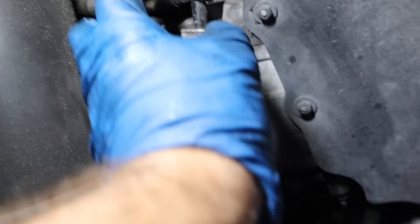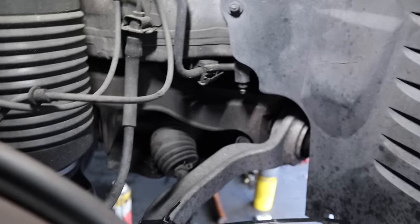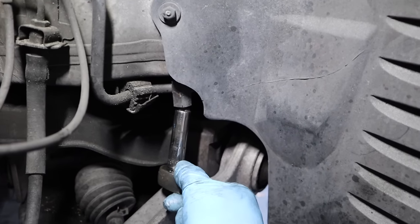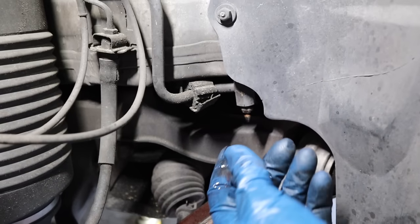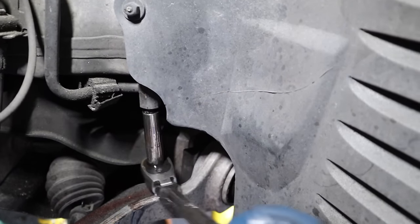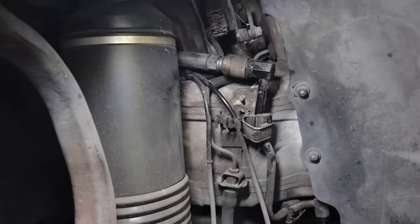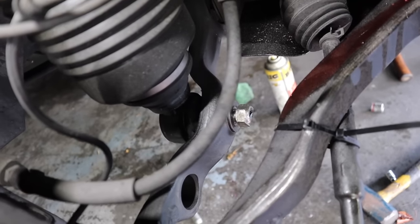Right here is an 8mm — pull that bolt out so you have a little more wiggle room with this line, because as you can see it's pretty tight. I'll crack the bleeder screw with an 11 and let some of that drain out. To get these quick disconnects, you pull this piece back — see how it pulls back — and then just push that line out and it should pop right out. Now I should be able to do that bottom bolt down here, pop it all the way out, and this should just drop.